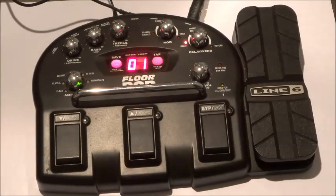Geofax geezers, welcome back. Today we're looking at the Line 6 Floor Pod, another one of Line 6's really good sounding, kind of earthy, honest-to-goodness multi-effects pedals.